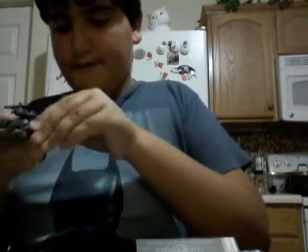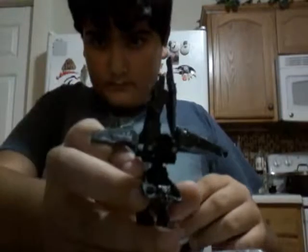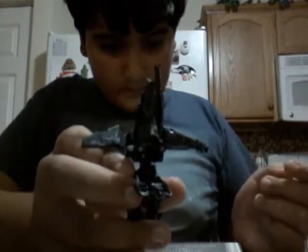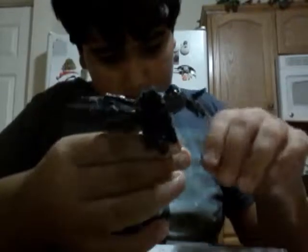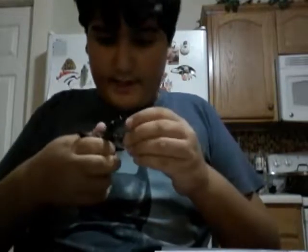To transform Megatron, flip this entire section down. Bring the first arm up, then turn this here. Bring the back of the wings down to form the wings of the plane. Now bring the other arm up and attach the other arm on.